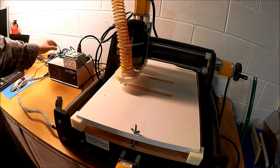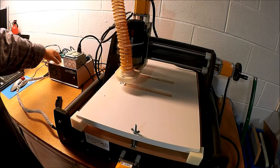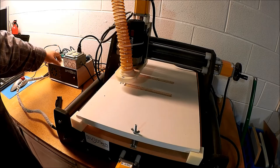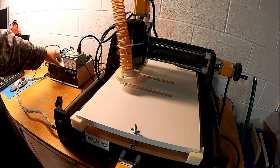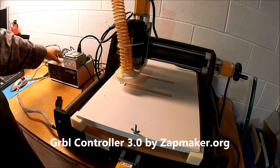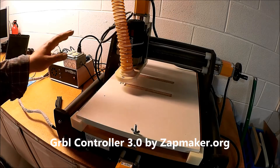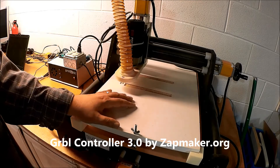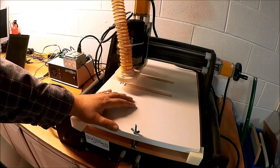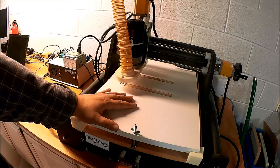I've used this controller with Universal G-Code Sender, the Grbl Communicator or something like that by Zapmaker, which is a pretty cool application. I've used ChiliPeppr and Easel, and all of that has worked great. Most of my cuts have been like the spool holders — very simple, maybe 5 to 10 minutes of run time, just cut something out.